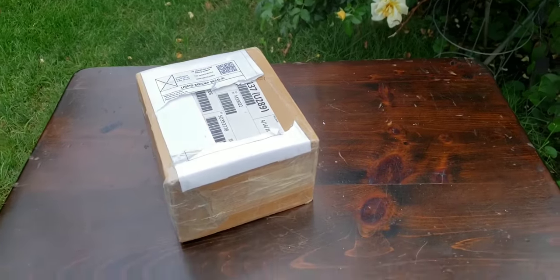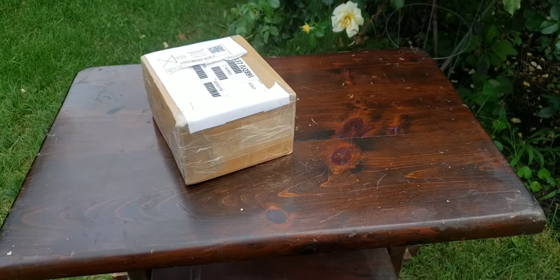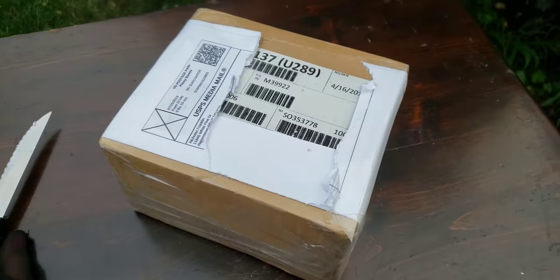Hey, what's up? It's Deanna. So I'm filming on the old table that I found on the side of the road — it's actually serving its purpose. And this is another eBay unboxing.